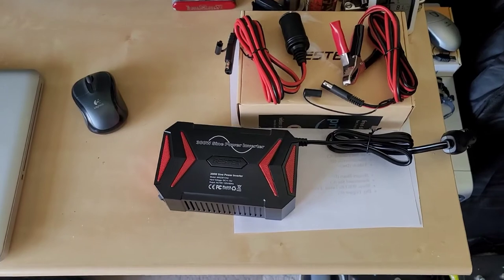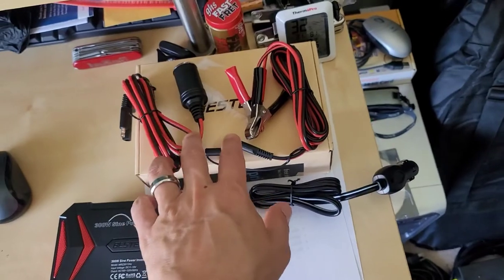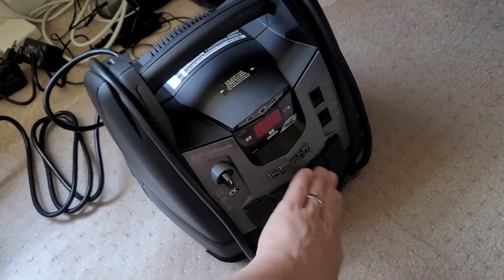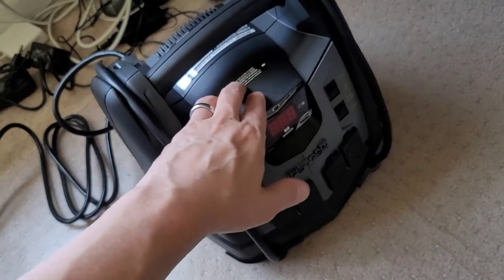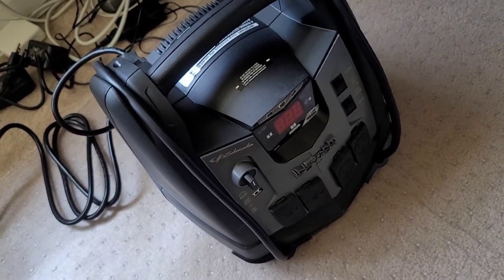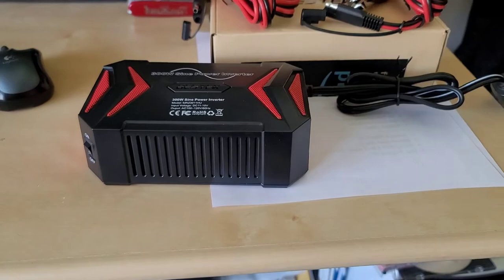Now we're going to stress test this, loading it up to 250 watts and letting it run. I'll be monitoring how warm the case gets and how the fan sounds. The jump pack I have is not designed to run 300 watts—it'll run 200 watts but anything beyond that it will shut down, and its 22 amp hour battery won't sustain a 200 to 300 watt load for very long anyway—maybe an hour. So my larger basement battery bank is a better choice for a proper stress test.